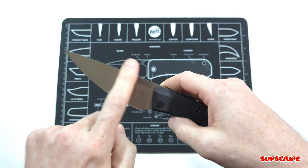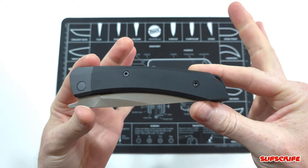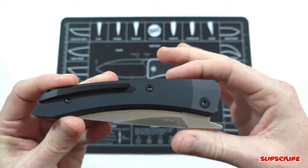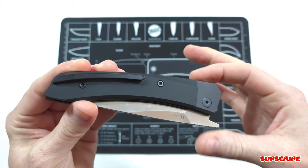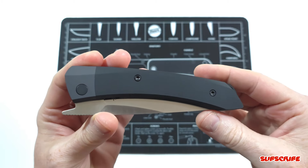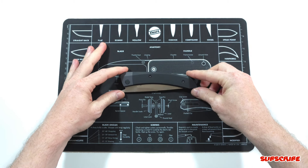I will be etching and stone washing this blade as part of the customization. I do love the handles, I love everything about this knife, but when it comes to the knives in my collection, I gotta customize them. That's kind of what I do on my channel, so I had to do something with it.